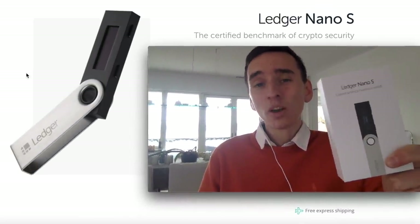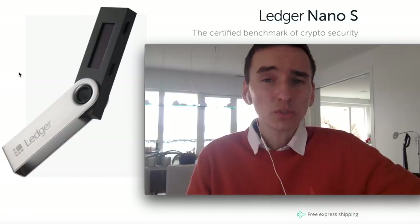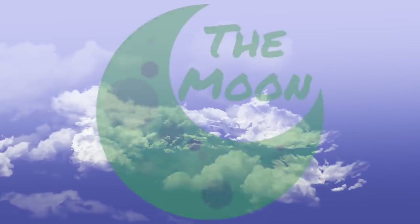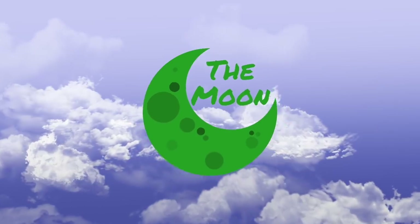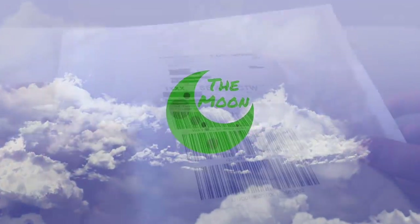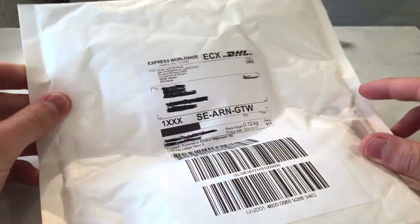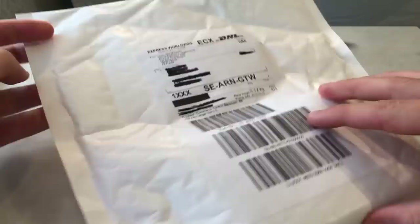In this video I'm going to be reviewing and unboxing the Ledger Nano S cryptocurrency hardware wallet. Hello guys and welcome to the Moon — my name is Karl. I'm going to be covering this cryptocurrency video, and in this video we will actually be unboxing the Ledger Nano S and I'll make a small review.